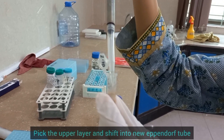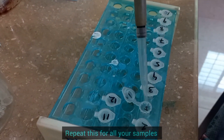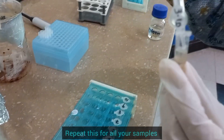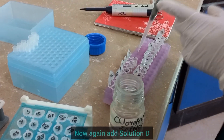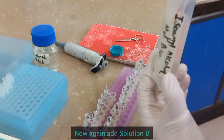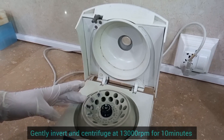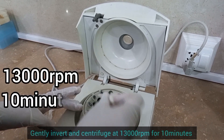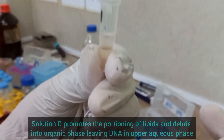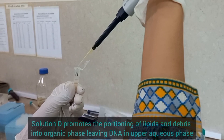Pick the upper layer and transfer to a new Eppendorf tube. Repeat this for all your samples. Now again add Solution-D to your samples. Gently invert and centrifuge at 13,000 RPM for 10 minutes. Solution-D promotes the partitioning of lipids and cellular debris into the organic phase, leaving isolated DNA protected in the aqueous phase.